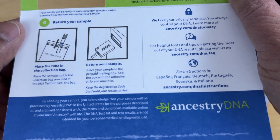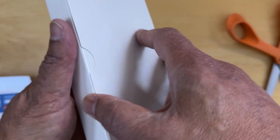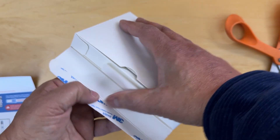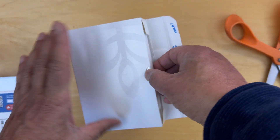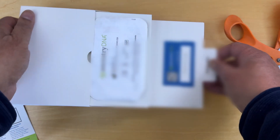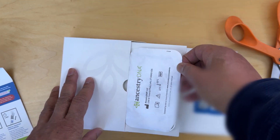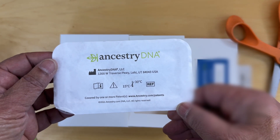And then all we have to do is go ahead and return your sample to the address. Let's take a look at what's in here. And here is what looks like the Ancestry package.